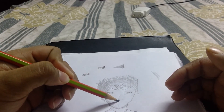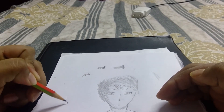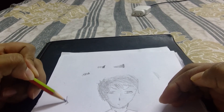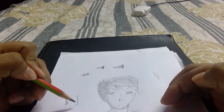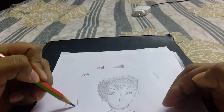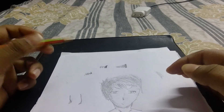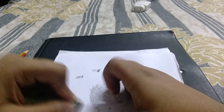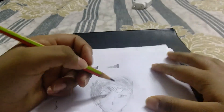On the nose — if you have a pointy nose, give a little bit of shading like this. If you have a blunt nose, do a little bit of shading on that part of the nose, and a little more shading on the below part of the nose since it's not that pointy. It's essentially the same technique for the face overall.